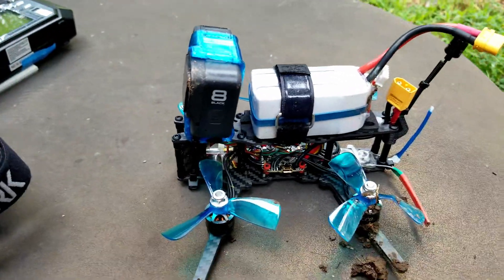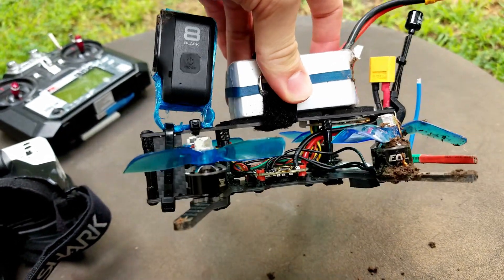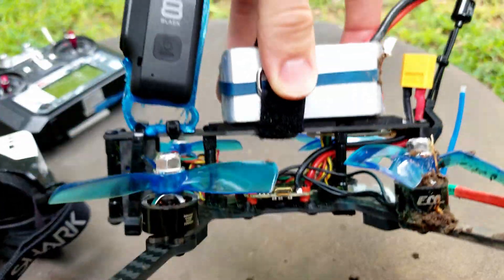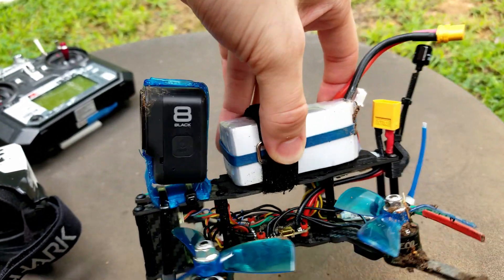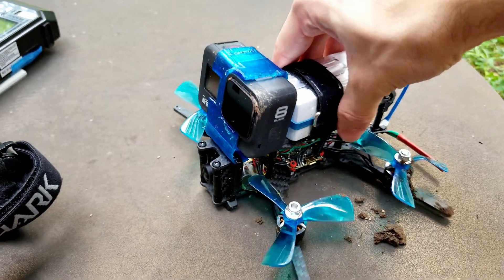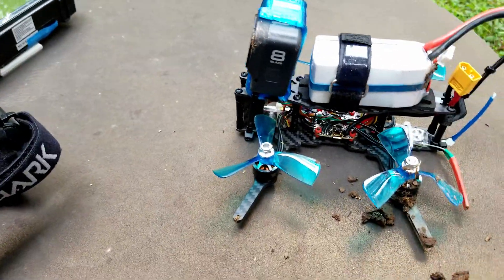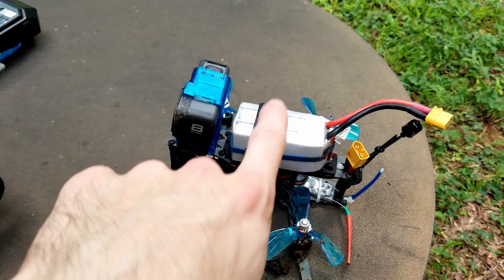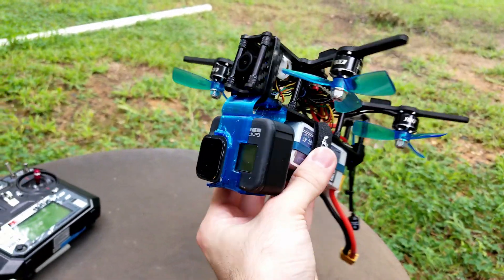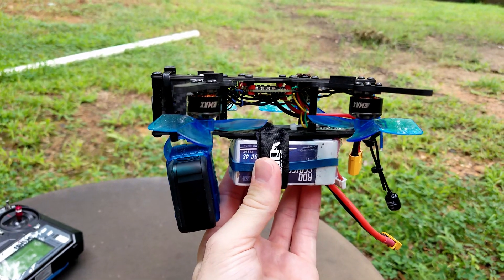I'm thinking about maybe a bottom mounted battery — maybe that would help. The thing is, when you do a bottom mount battery with this configuration, you make your overall quadcopter height really tall because you've got the GoPro all the way at the top and then the battery all the way underneath. But if that's what has to be done for stabilization, maybe that's good. Another interesting concept: what if the GoPro was underneath? Once you put the GoPro underneath and the battery underneath, you're essentially doing this — the GoPro would be kind of pointed flat or more up, but that's basically what you're doing. And that's an interesting idea.